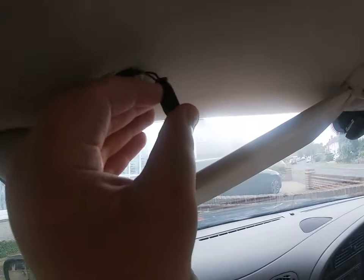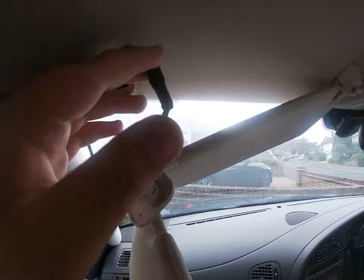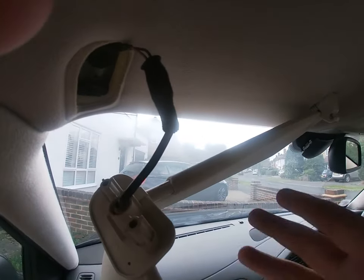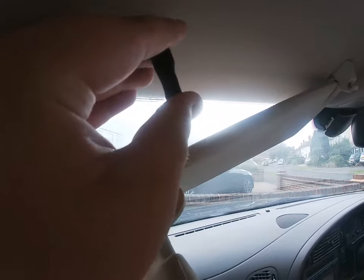I'm going to roll this thing back and undo it to get down to that connector so I can pull out the connector. Then I can pull this whole thing out. I'm going to pause until I've rolled all this down.